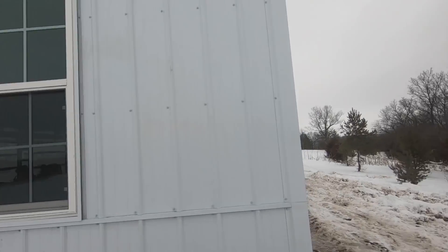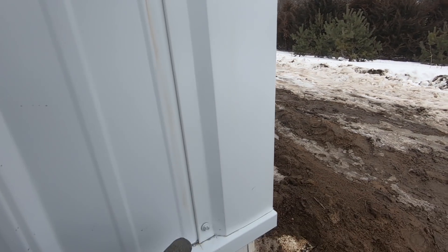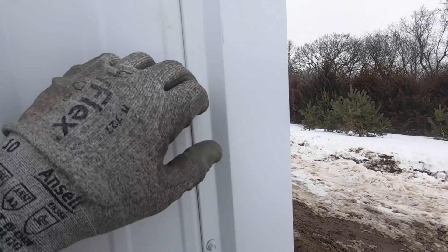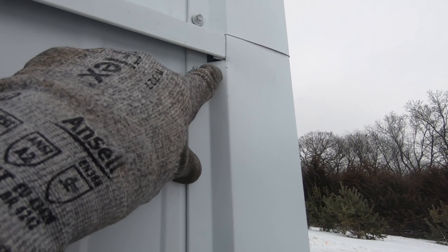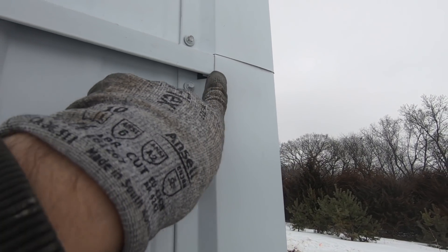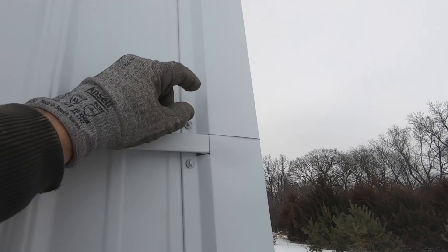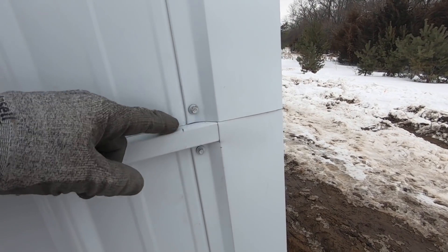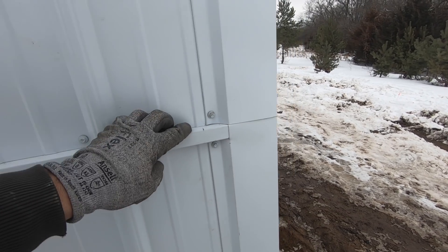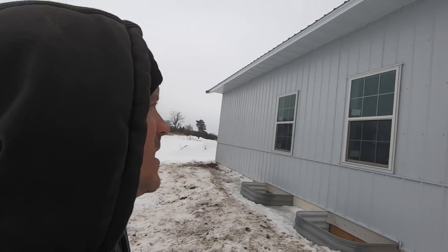Here's how it looks once you get it up: this bottom piece will sit on the bottom trim, then you bring it up and make a notch here, and then it extends up to right here. Then your top piece overlaps it and sits on the wainscote trim, so you get a nice finished look. Here's the back side of the house.